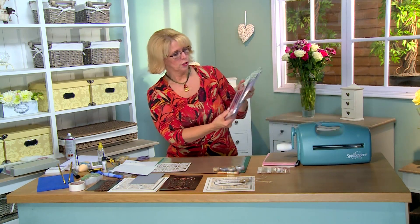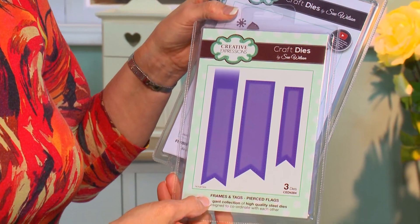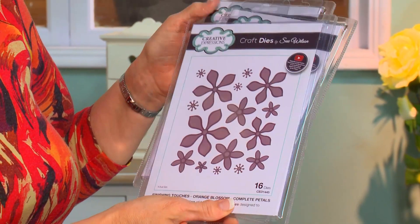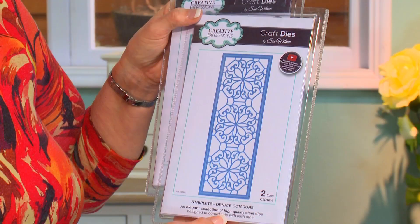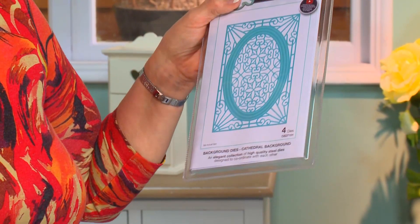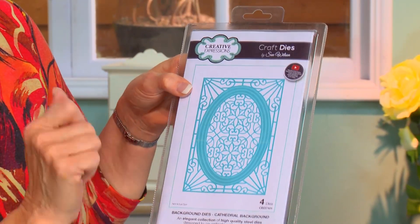To introduce the dies: we've cut our sentiment out with the pierced flags. We're going to have a little floral element using the orange blossom complete petals. The background has been done with the ornate octagon striplet, and we're going to use the cathedral background for the center as our focal element in the middle of the card.